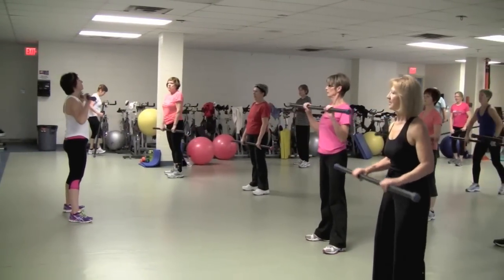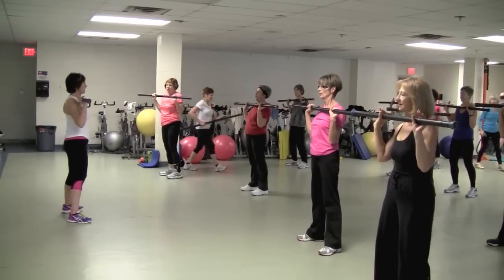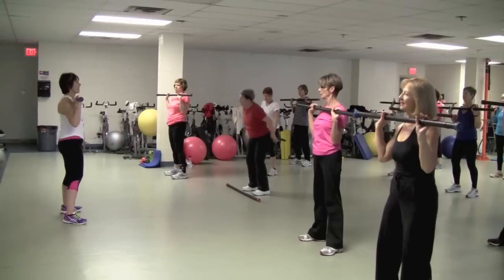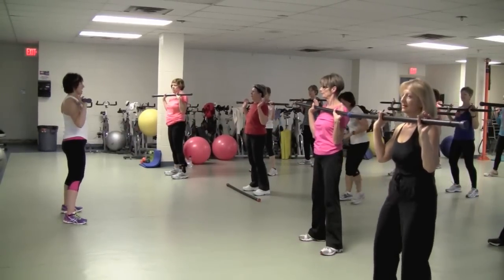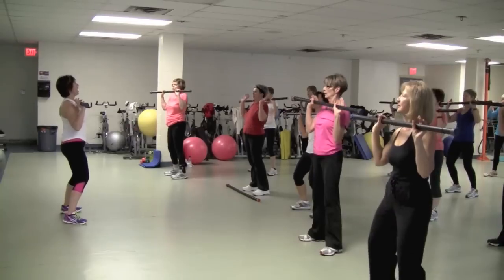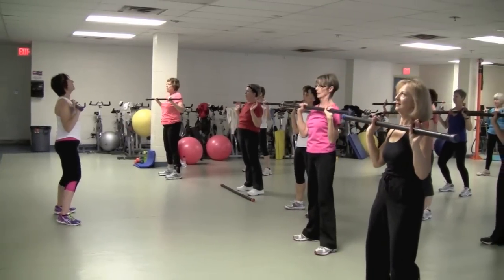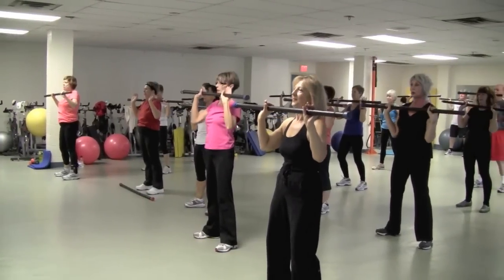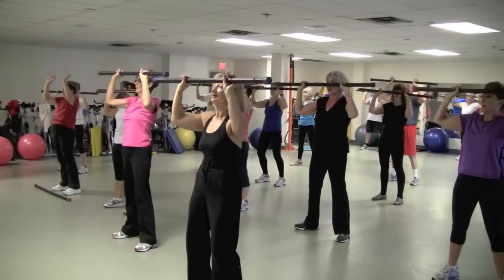Keep it strong, everyone. Starting off with your weight right at neck level. You can do this with or without the weight. Press it up for two — up, up, and down, and down. Three more, and then you're going to add the lower body. Two more. One more.